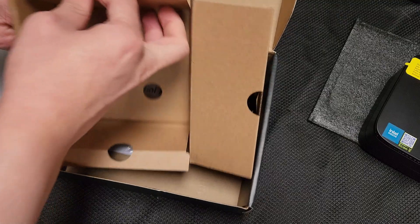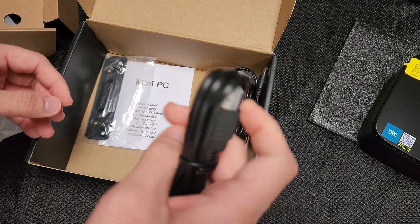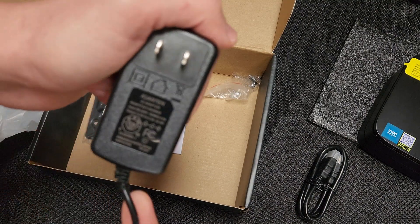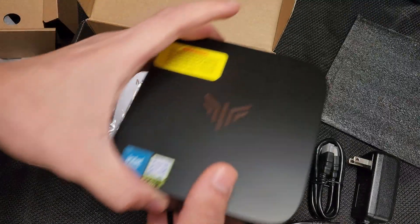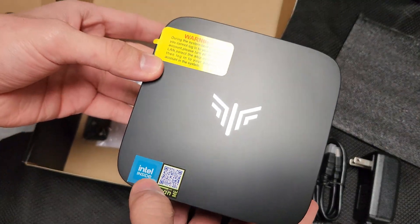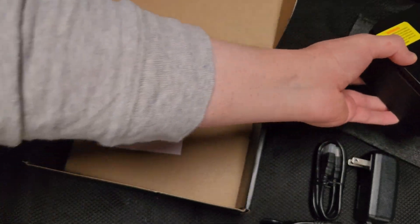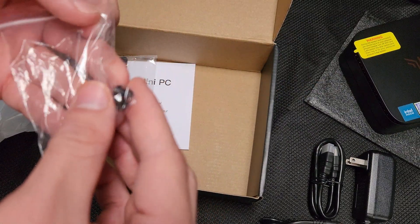It doesn't really weigh too much. I'll include an HDMI cable. This is the charging brick — a 30-watt brick. I believe the CPU in here is a Celeron CPU and the amount of power it takes is about 15 watts, so that's probably why we don't need a lot of power.